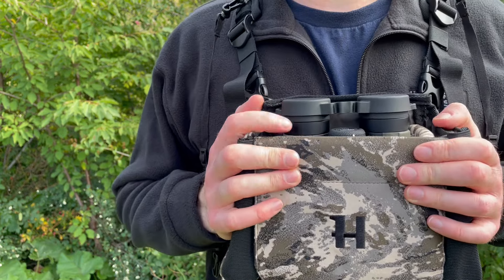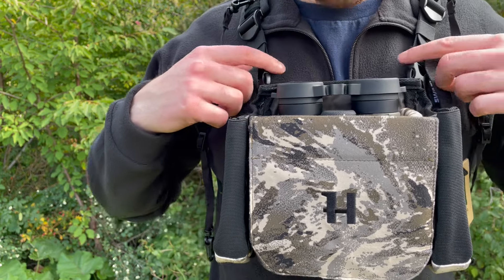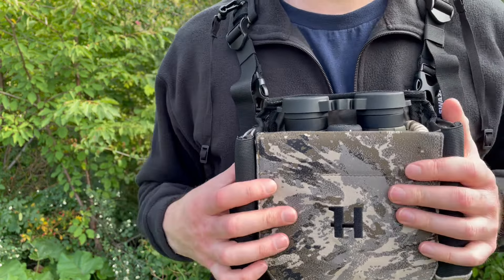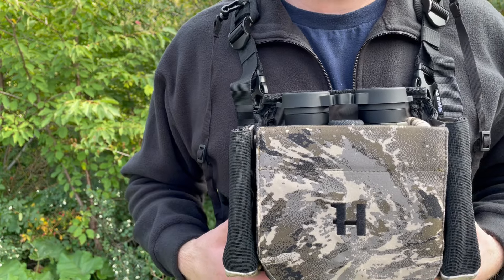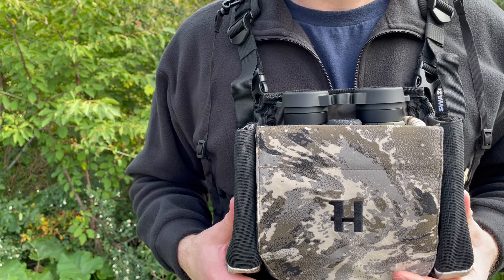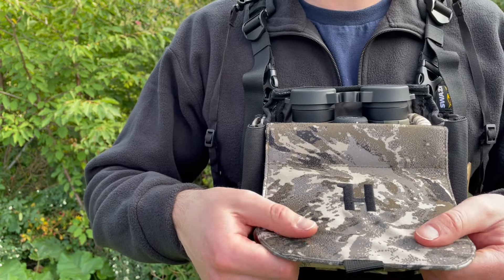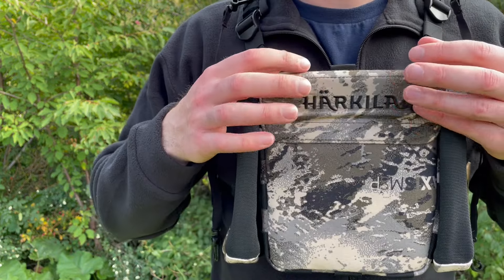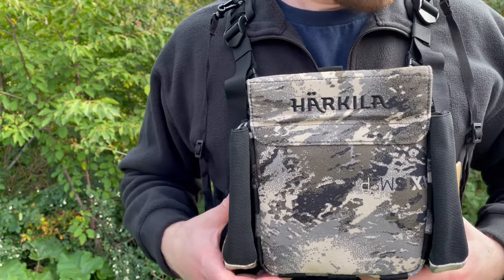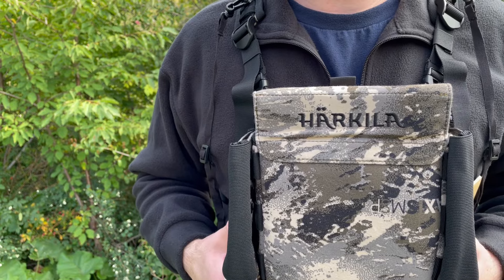It's a really nice and compact little package. It sticks close to your chest — this isn't perfectly fitted for me, but I did a quick adjustment and it feels really good. I'm sure I could get it snugger as well if I wanted to. What's great is it's silent as well; the material has almost a velvety feel to it, so really quiet and very compact.